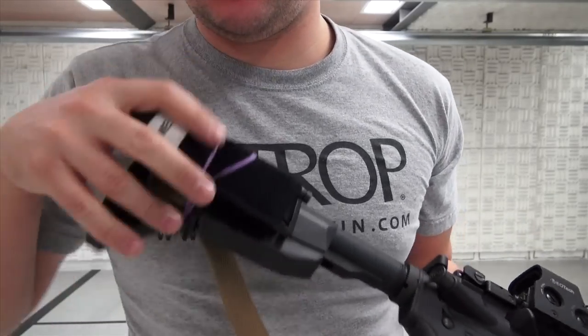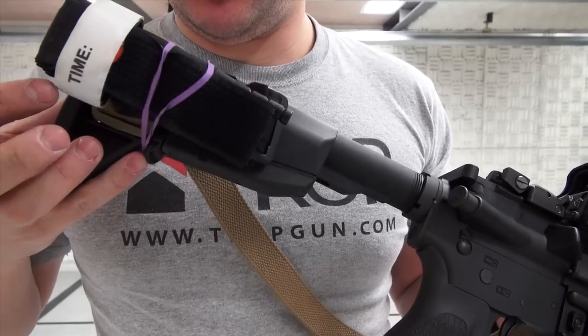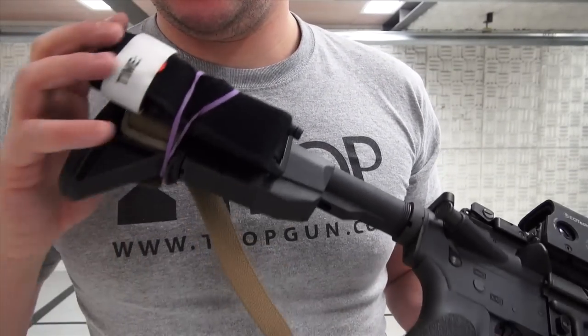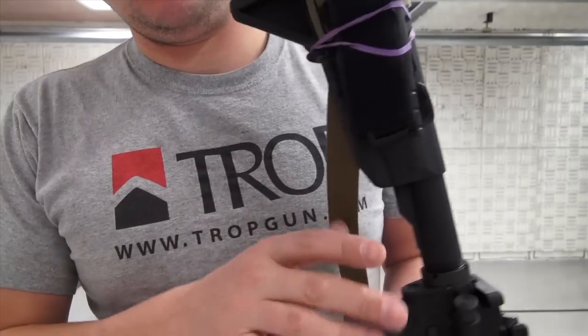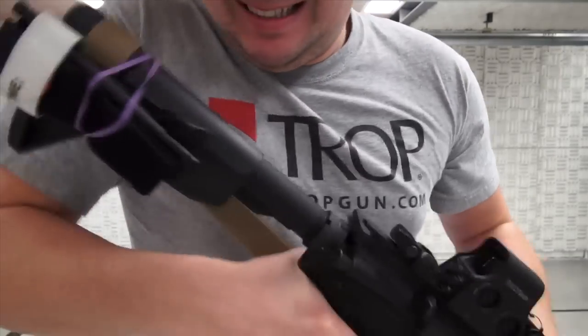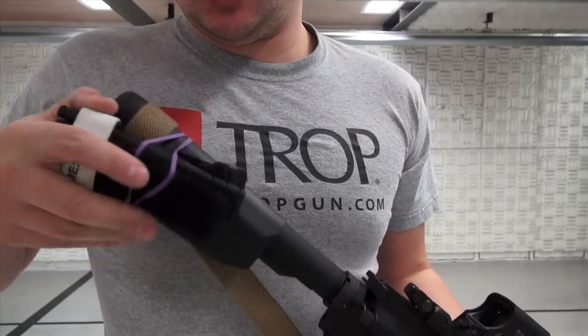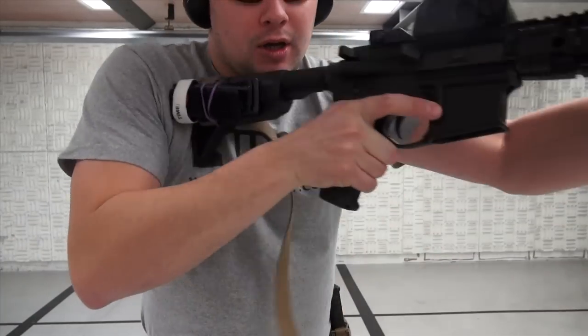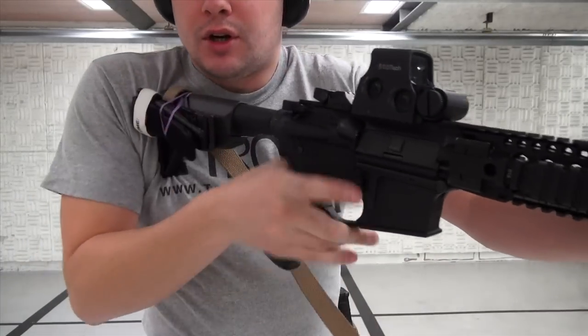Here is a tourniquet on the side of my rifle using the VBOS — same concept with a rubber band. It's stuck to the side of the rifle and it's not really going to go anywhere or move. It's just handy, so if this is your home defense gun, you can just pick it up, shoulder it, and you have a tourniquet right there.